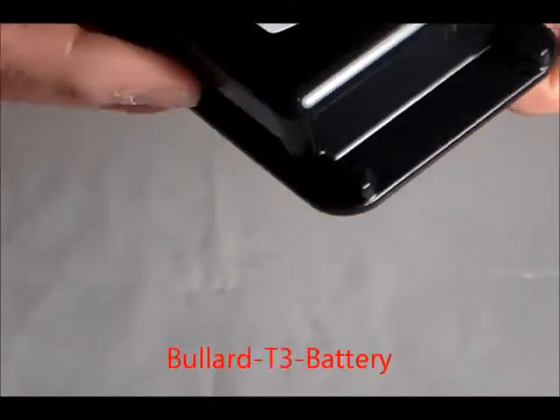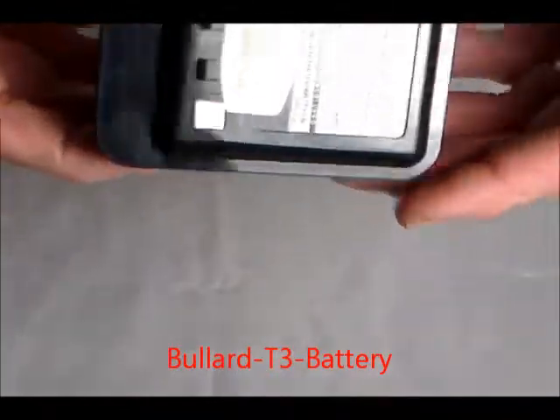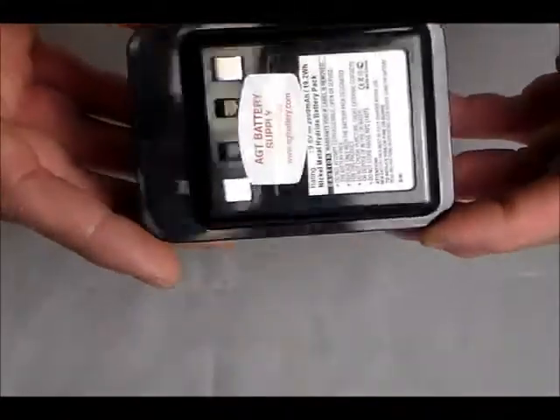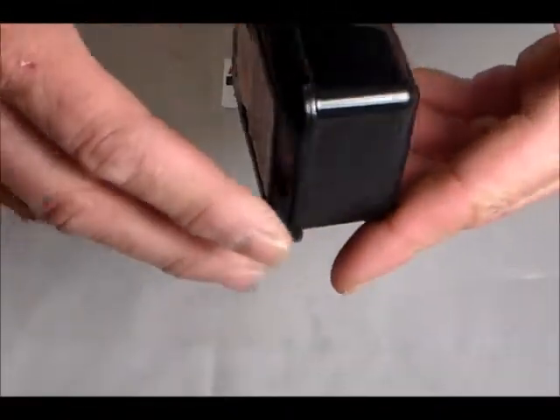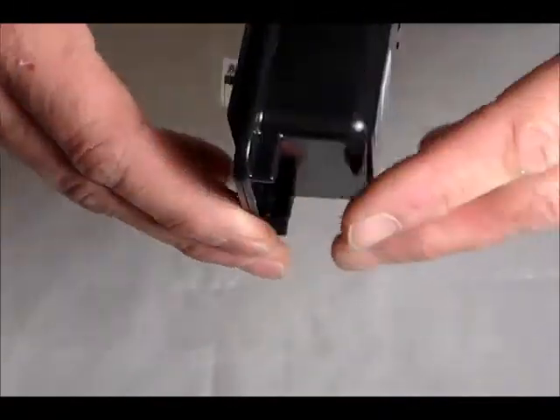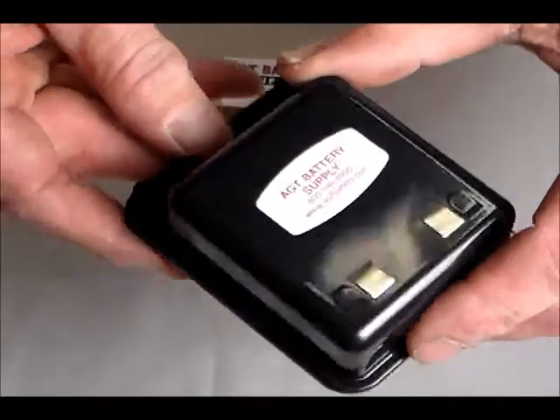Form and fit. You can see the clips and brackets. Contacts on the rear. And to show you the edges, how it's constructed — very clean, well made battery, and again available at AGT Battery Supply.